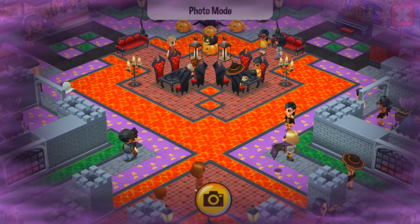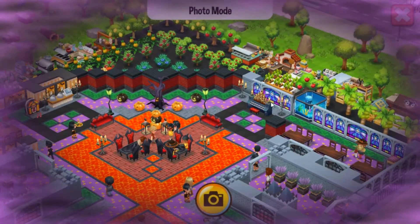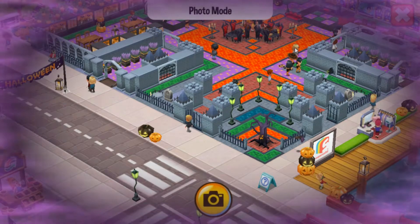Let me zoom out so I can see everything — I can tell I'm going to love this restaurant. It's so pretty. Look at all that lava.